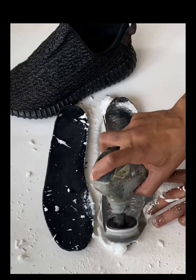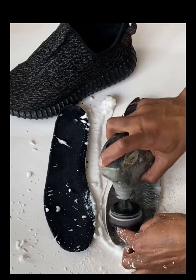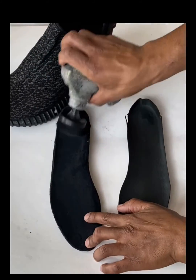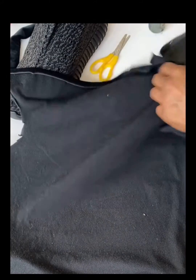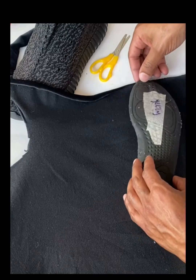Then we're going to move on to cleaning it, because you still want to get rid of all the bacteria, old mildew, etc. on the sock liner itself. Once you've got it all cleaned up and you're satisfied with the look, the smell, etc., then we can move on to getting the material to put on the insole.